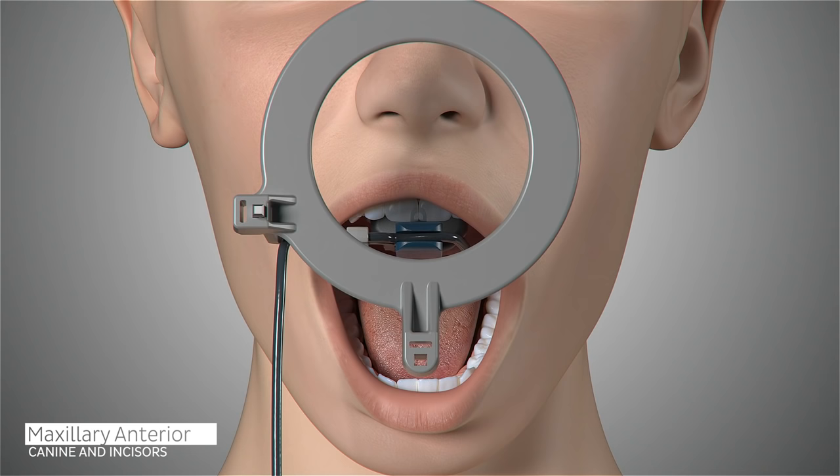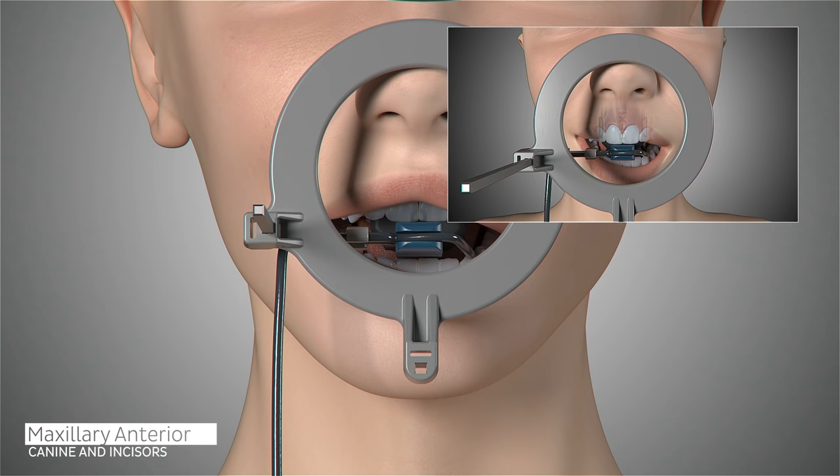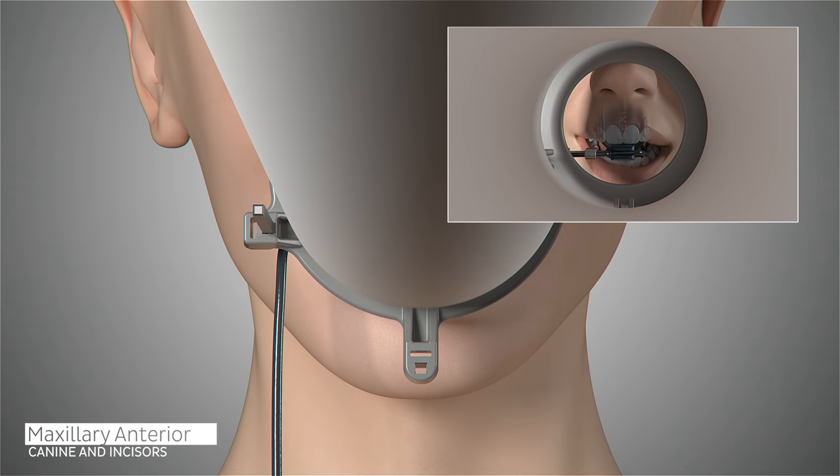Ask the patient to open slightly and reposition the sensor to the midline in order to capture the central incisors. Place the sensor well into the palatal region in the area of the second premolar. If the sensor is too close to the teeth, the palatal curve may prevent parallel placement. Ask the patient to close and slide the aiming ring as close to the patient's nose as possible. The cone of the x-ray emitter must be placed flush with the aiming ring and then trigger your exposure.